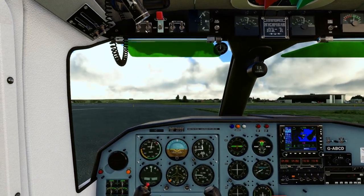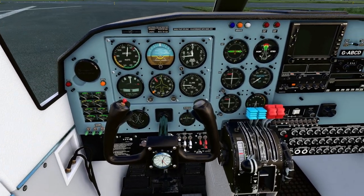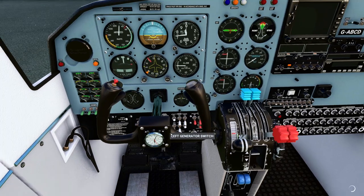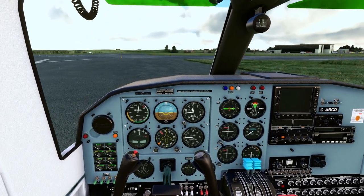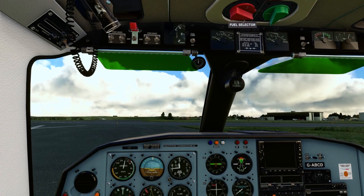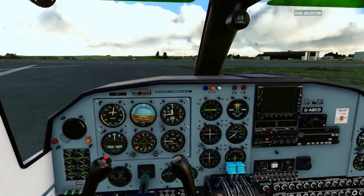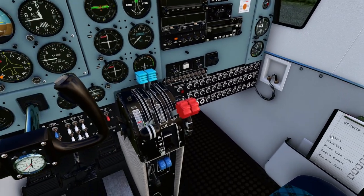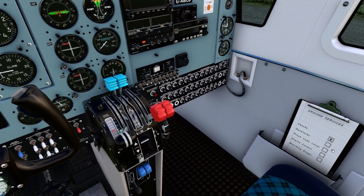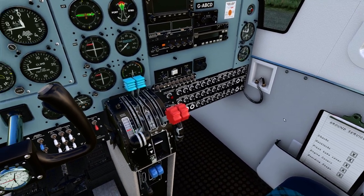Master's off, get the fuel, turn this off and that off. Let's put our chocks on, gust lock, pitot tube covers, engine covers, boarding steps.